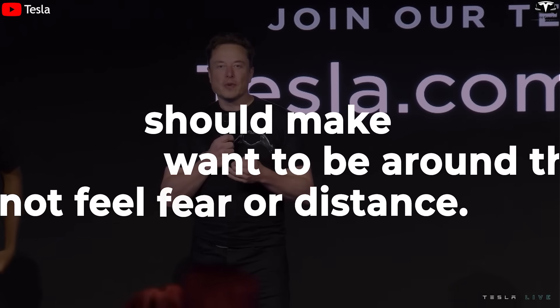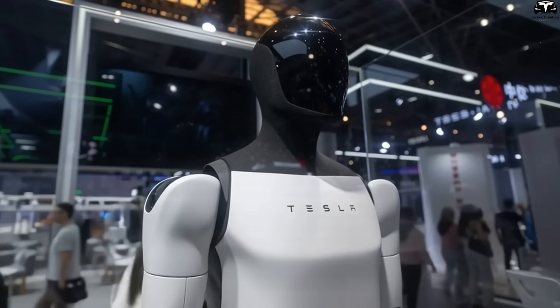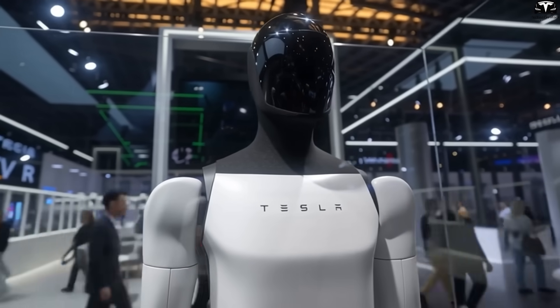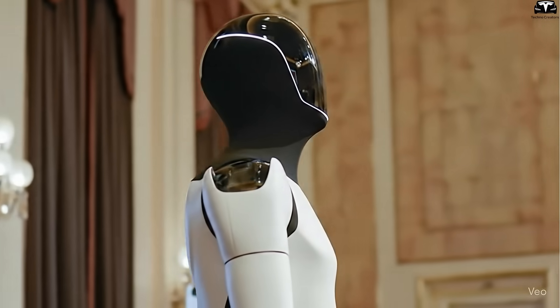Elon Musk once said that robots should make humans want to be around them, not feel fear or distance. That philosophy is exactly why Tesla invested heavily in reshaping the face of Optimus Gen 4. But the head isn't just about looking better — Tesla has packed it with an advanced sensor suite.